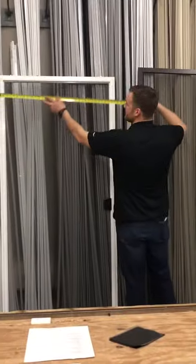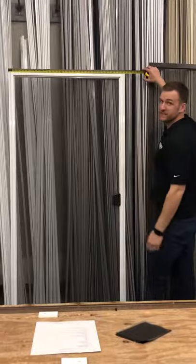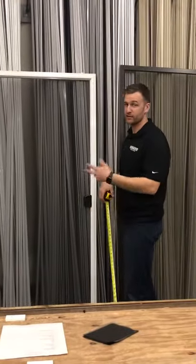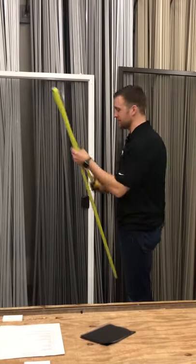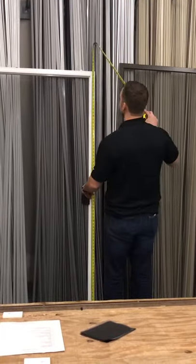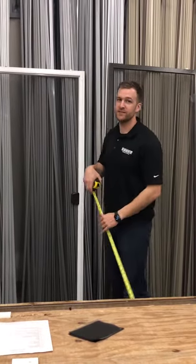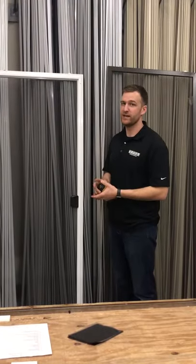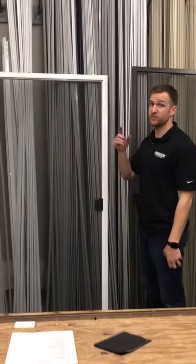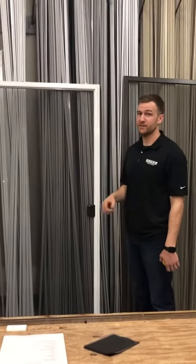On this one, the width comes out to 35 and 15 sixteenths. So your whole number would be 35, and then the fraction after that would be 15 sixteenths. And the height would be 77 and 3 sixteenths — your whole number is 77 and then 3 sixteenths after that. It's important to measure it width by height, just like I did, so it would be 35 and 15 sixteenths by 77 and 3 sixteenths.